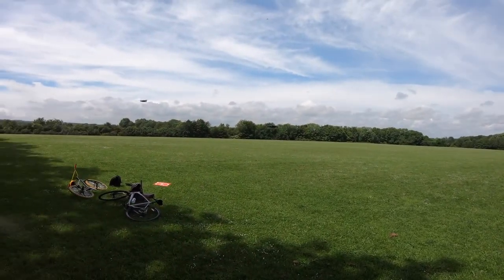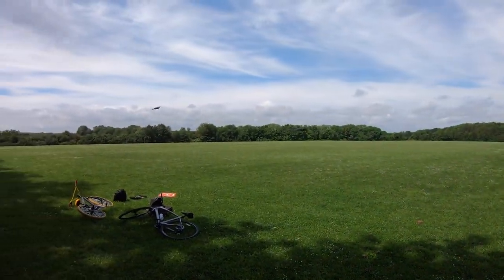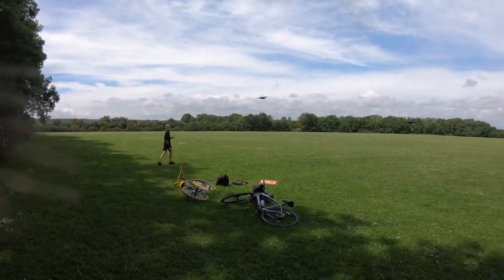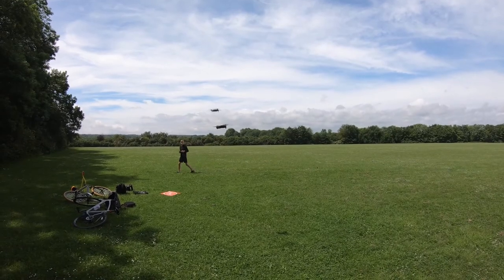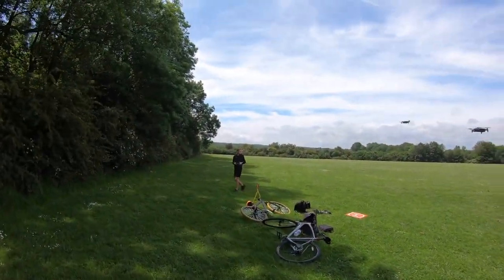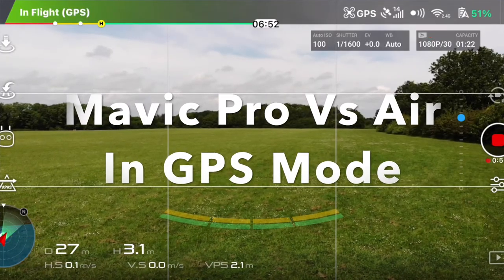If you want to watch a Mavic Air versus a DJI Phantom 3, click on the top right corner of your screen. Anyway, here we go. Let's make sure they're in line. Right, are you in GPS? Yeah. Three, two, one, go.